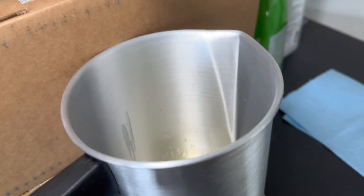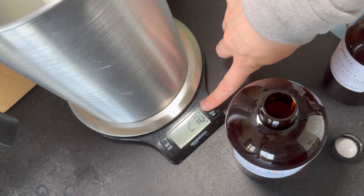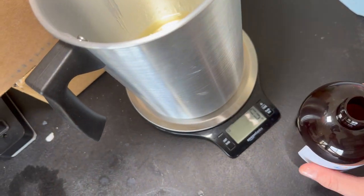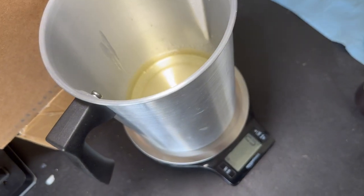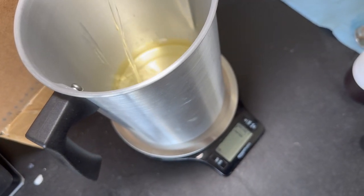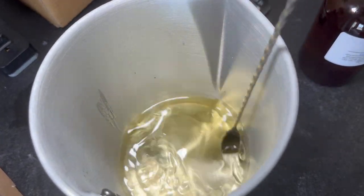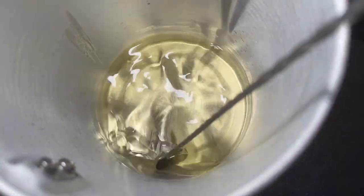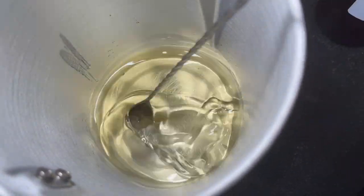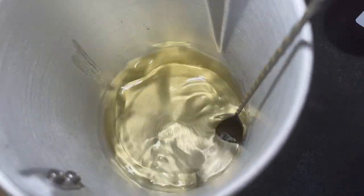Just like the first time, I'm going to tare the scale, weigh out the wax, tare it again, and add 48 grams of fragrance oil — this time it's the eucalyptus one. I'll mix that up for 30 seconds to a minute like before.